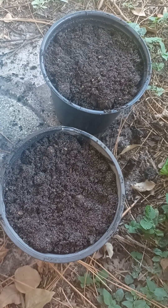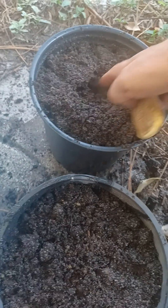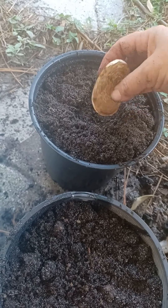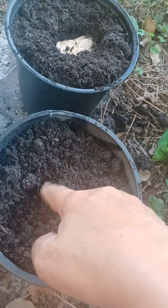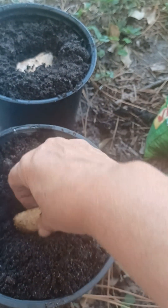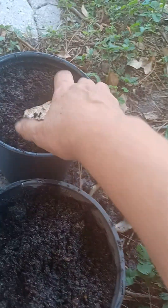I have my two pots here and I'm just going to place one of the seeds in just like so, put it down here. Then do the same thing with this one — just place it down like this, and then cover it like so.